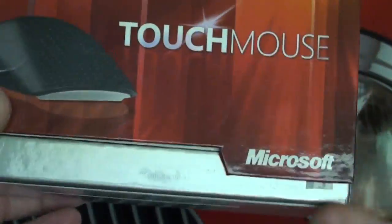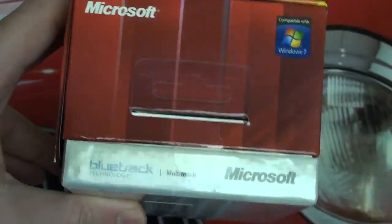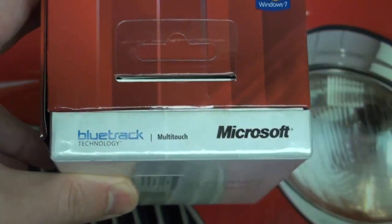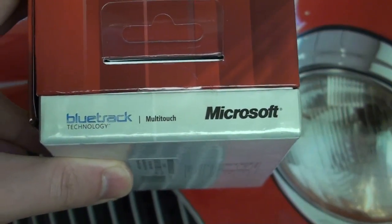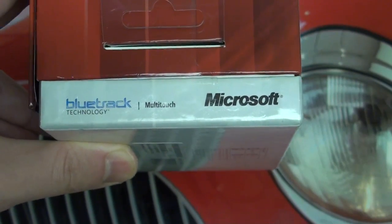Before I show you guys the mouse and open this thing up, some things I want to point out. While it is a premium product, packaged in a premium way — there's a magnetic flap here to reveal the mouse, I'll show you in a second. Bluetrack technology is at play. Essentially it's equivalent to optical laser technology for precision of your mouse's performance — it is the system used to track your movements.